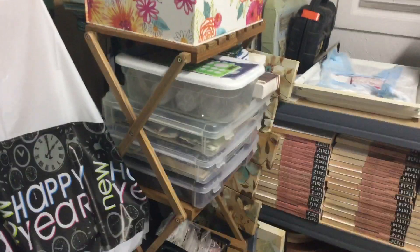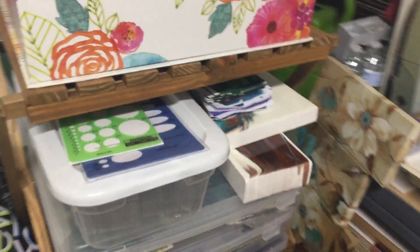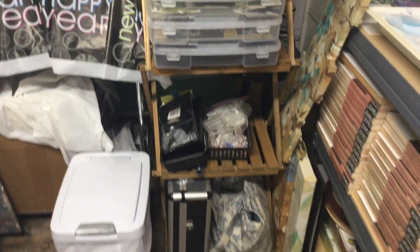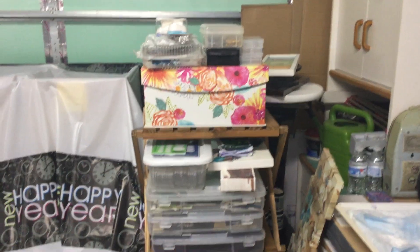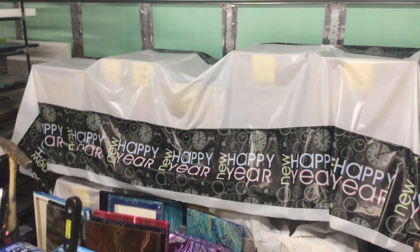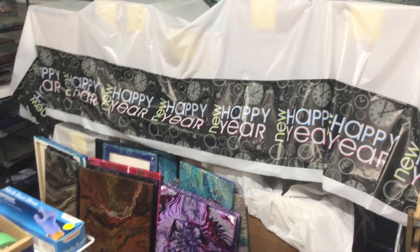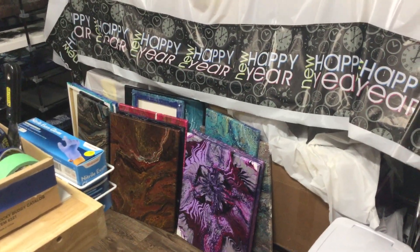This is all my jewelry making stuff — I have bins of different things, findings and such, and skins. All of this under plastic is what I have in my Etsy shop; it's all protected, boxed and covered so it doesn't get dusty or dirty, and those are all paintings that are going to get varnished tomorrow.